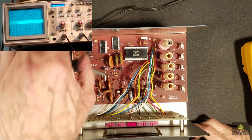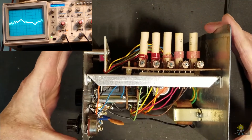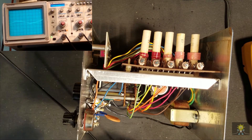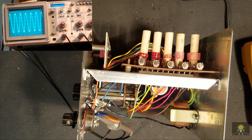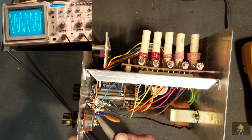Now let's check the 1k source coming off of here just out of curiosity. If we go to the output of the modulation control, it looks like the 1k signal is actually 1.23 kilohertz. I don't know if that's anything really to worry about — we might be able to adjust it by changing a resistor. But for all intents and purposes right now, it looks like the unit is working fine.